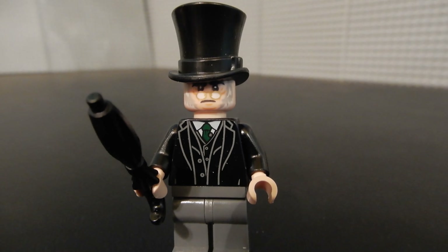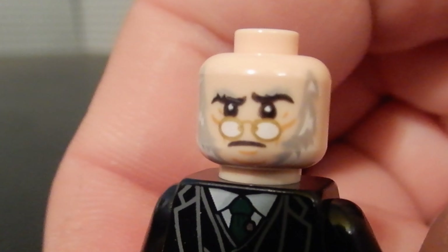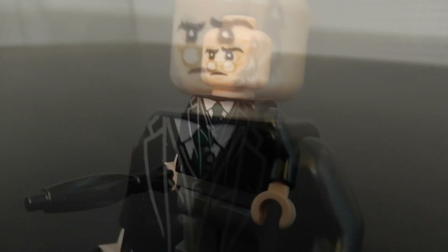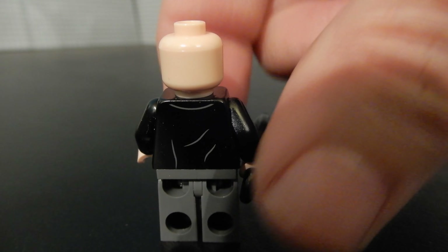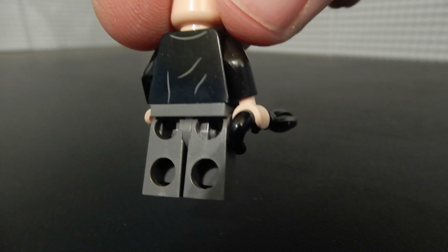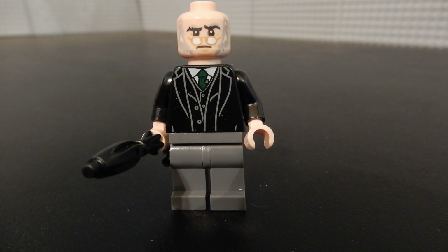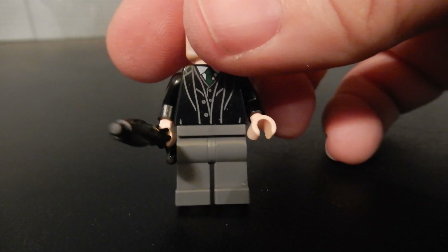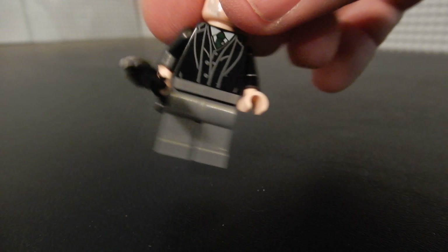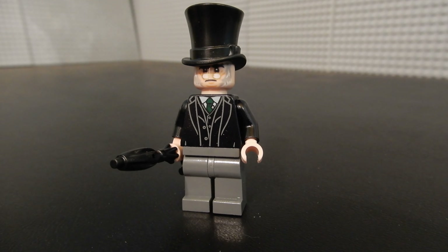Finally we have Mr. Scrooge. If we take off his hat you can get a better look at his face print, which is pretty good — nice detailing on there. There's no alternate face for this figure because the hat wouldn't cover it anyway. You can see a little bit of that torso print on the back and on the front. He's wearing something not quite a tuxedo coat and tie, but certainly fancier than the Cratchits. Just some basic dark bluish gray pants. He does have the umbrella piece, which is nice. This figure is fairly well done, and I'm very pleased to have him and the other two figures in my collection.